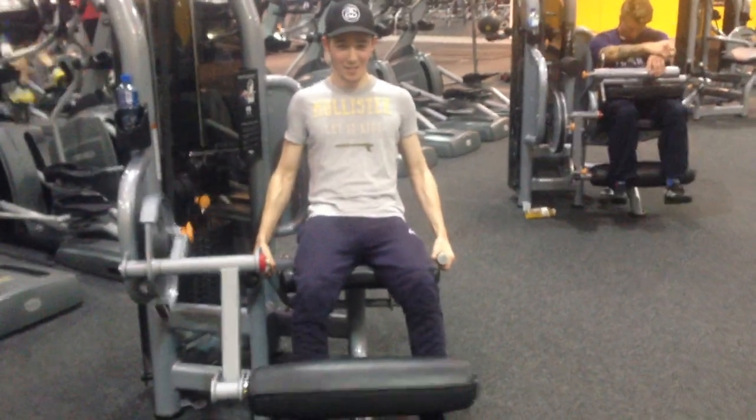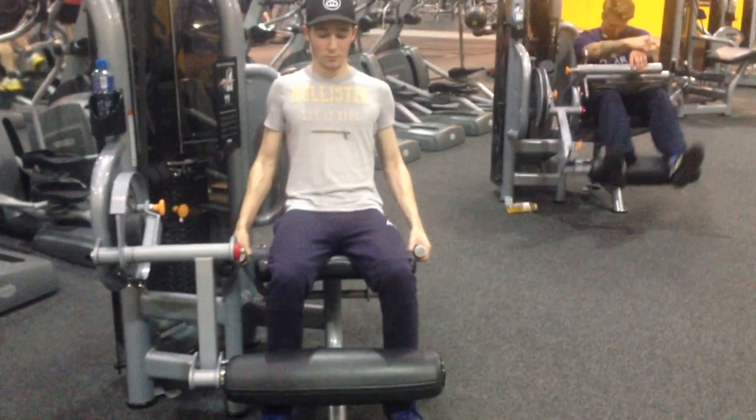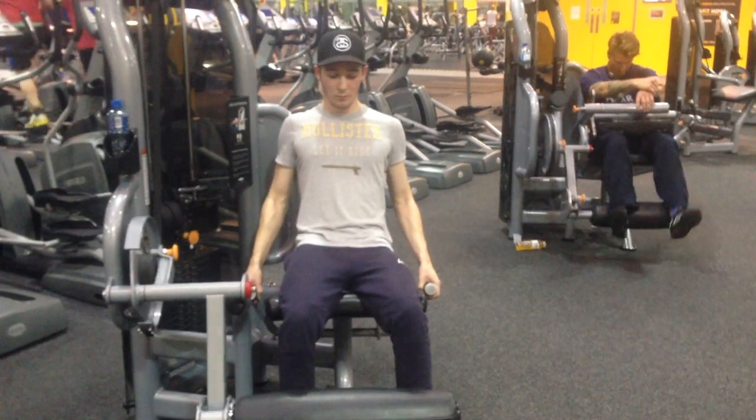Finishing off the legs, I'm doing leg extensions just to isolate the quads. I'm going lightweight just to really pump blood into the muscle more than using a super heavy weight, so I'm doing three sets, and I'm doing about 15 reps for this one — a high amount of reps.